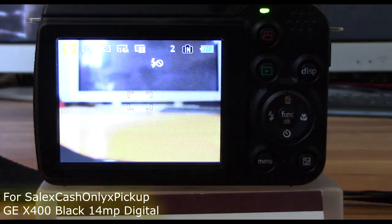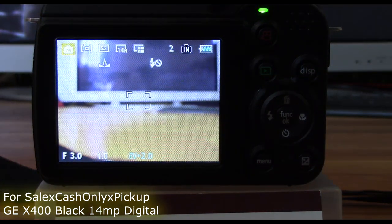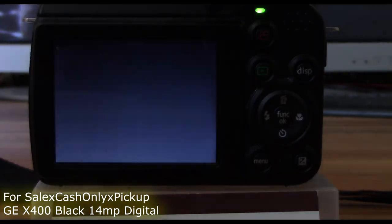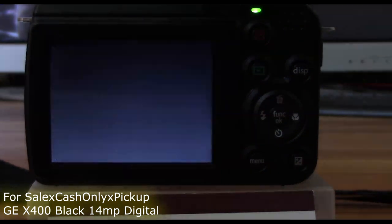Optical image stabilization helps keep your photos from becoming blurry even if your hands aren't the steadiest. The GE X400 14 megapixel digital camera delivers excellent picture quality.